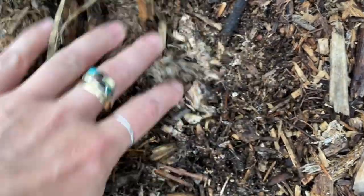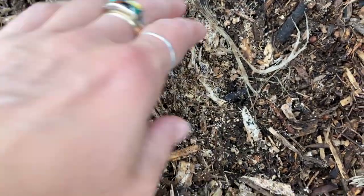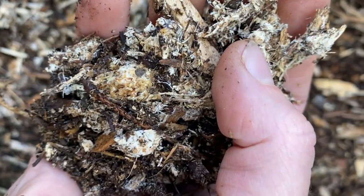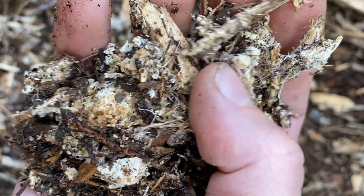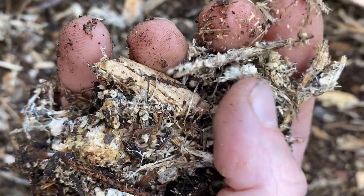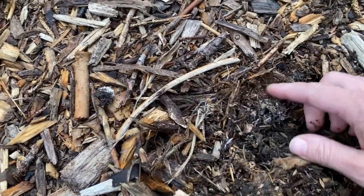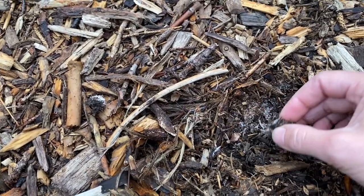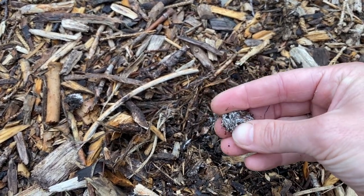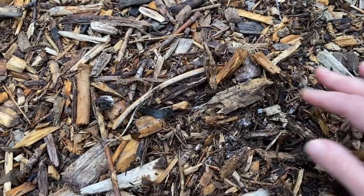To know that the project is going as planned, the first thing to look for is Spawn Run. Spawn Run is simply mushroom mycelium working its way through its growing medium and starting to break down that substrate, converting it into food for itself. You can actually see this by digging into your Winecap bed and finding areas of white stringy material. This is the Winecap mycelium. Seeing a large amount of this means that the Winecap is latching onto the wood chips and starting to break them down into a nice organic material.